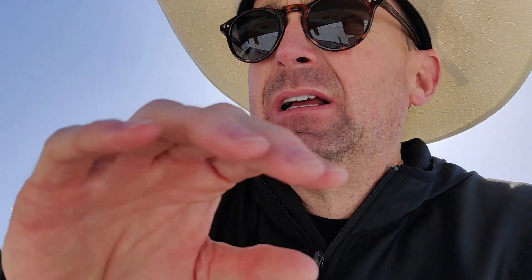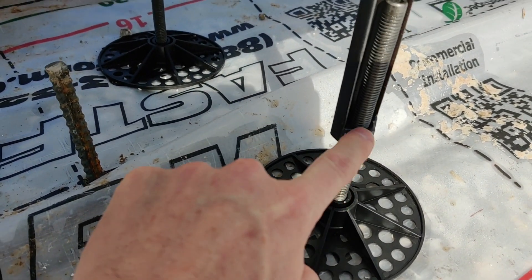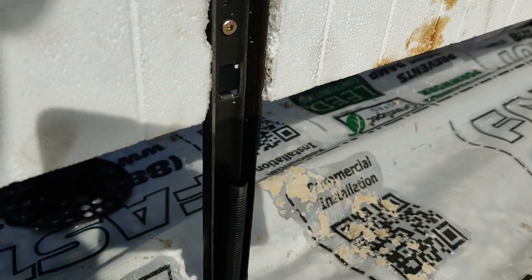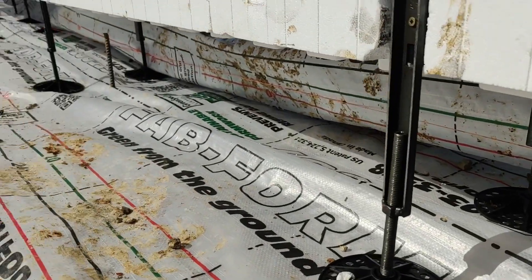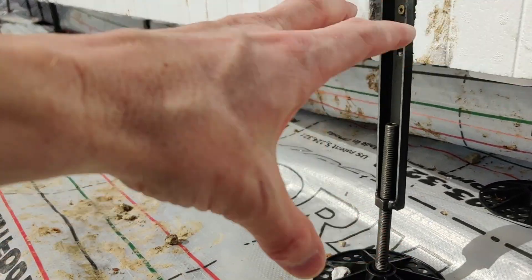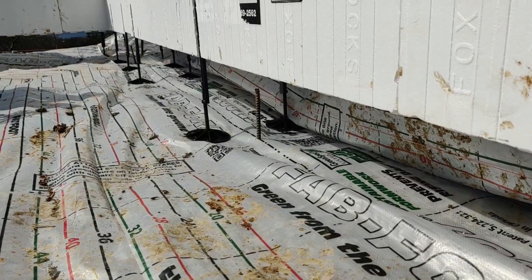Here's another neat little feature of this system — the stands that these forms sit on for the first row. I'll spin around and zoom up on it. It's almost like all-thread. They hook the drill on that, spin it down or up, and it raises and lowers each one of these. This stand will be inside the bag, so the concrete will actually cast all the way around it and fill it up and it stays there. That's what keeps the elevation and keeps everything nice and straight.